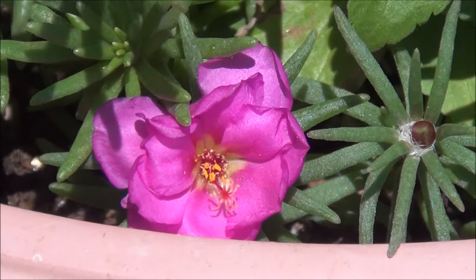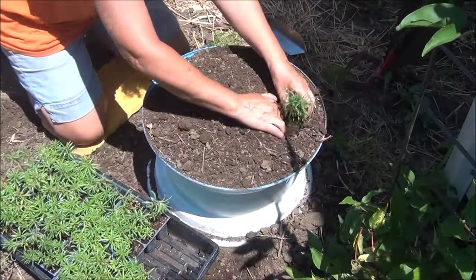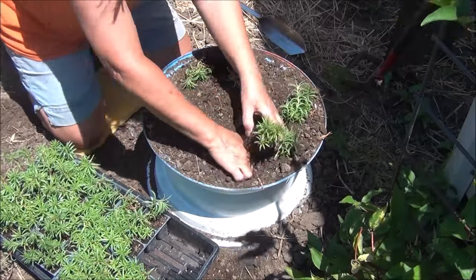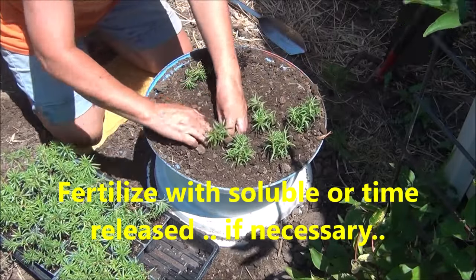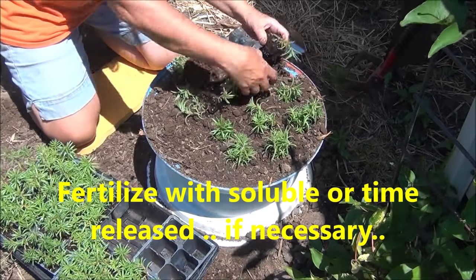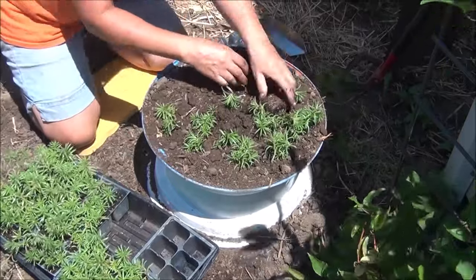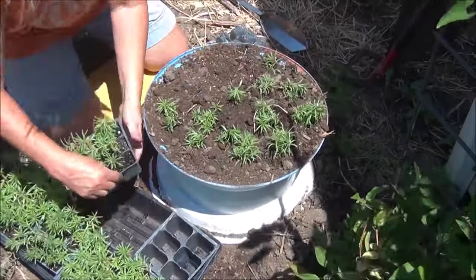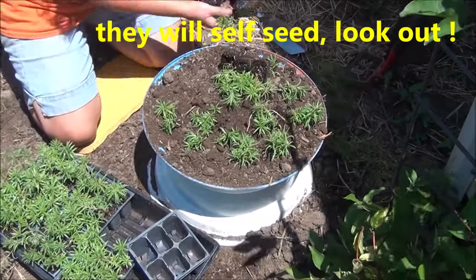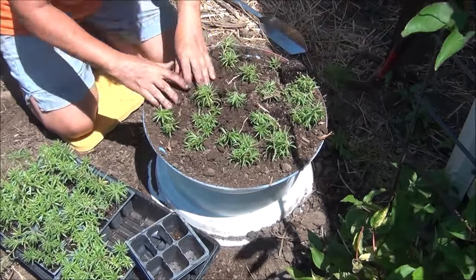Got one blooming — first one! I decided to put them in this old rim that I spray-painted, filled it up with some compost soil, and then just mass-planted. They're going to get some west hot heat and also cascade over the edge, which will probably put babies on the ground that I can pull out next year.